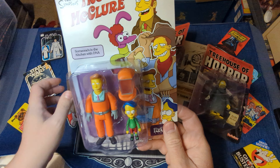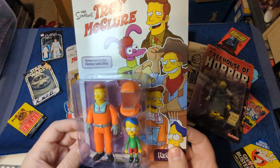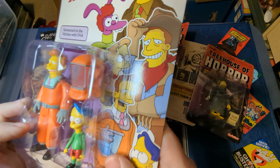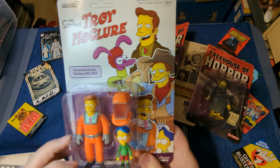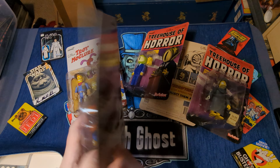And the last of the Troys is Somebody's in the Kitchen with DNA. I always thought that kid was wearing a hat, because it looks like a Newsies hat. But these are great.